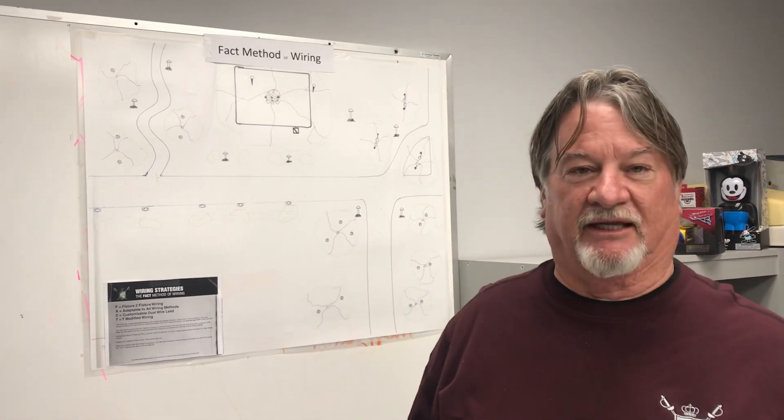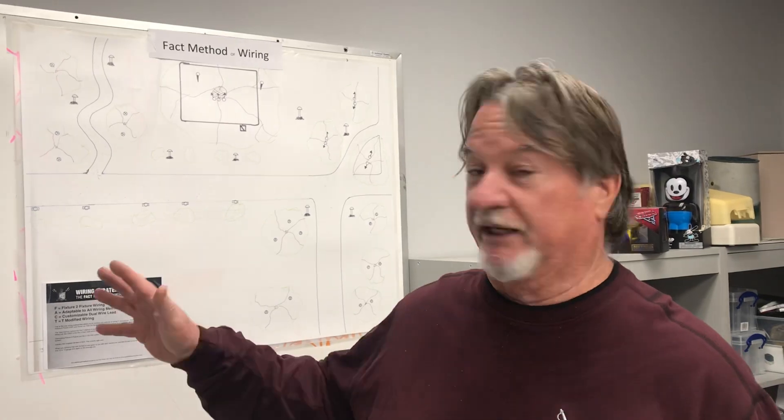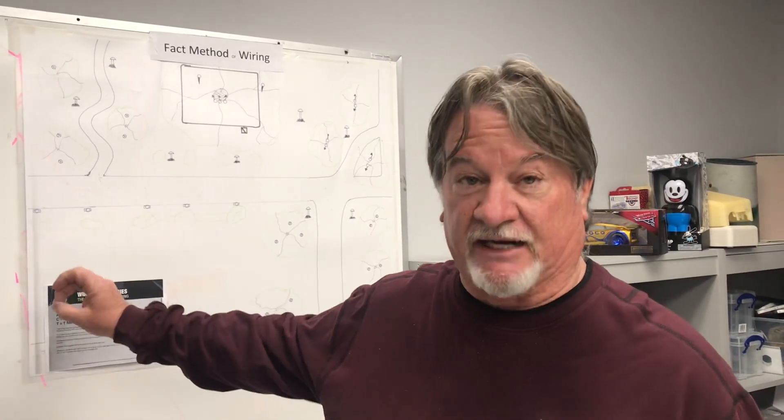Hey everybody, Nate Mullen aka The Illuminator here. I'm here today in my office to explain our new method of wiring called the FACT method of wiring.